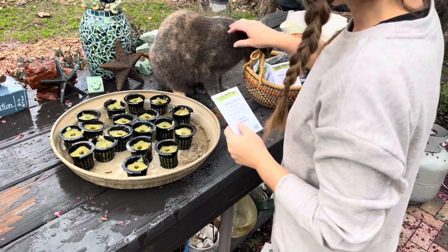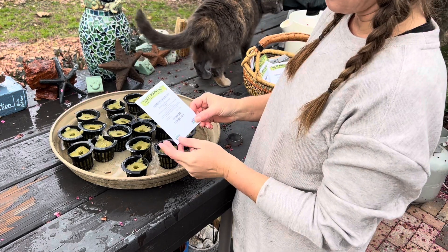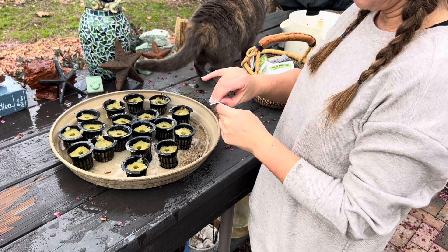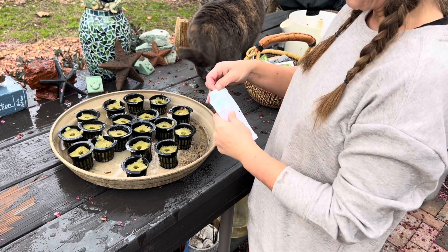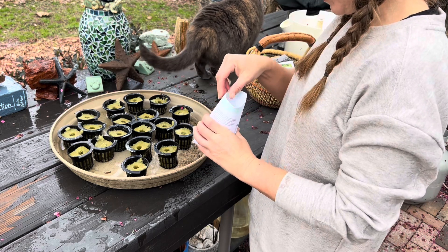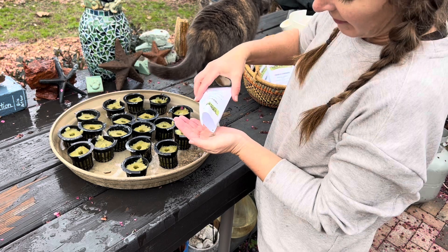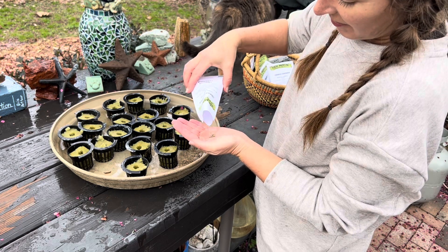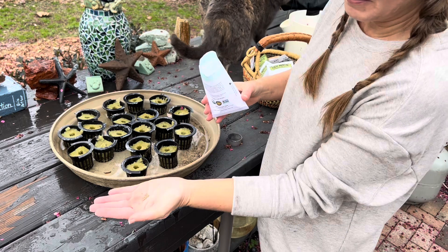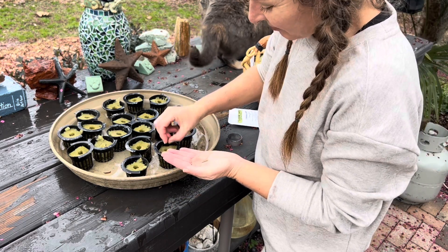Hey, don't bite the seeds! You can see I've got a helper here. I'm going to start with the romanesco — maybe I'll do the whole thing, all of them in this. That would be the easy solution. The key really is not getting them too crowded. These packs don't come with a lot of seed anyway, so I'm going to go ahead and just do them all.